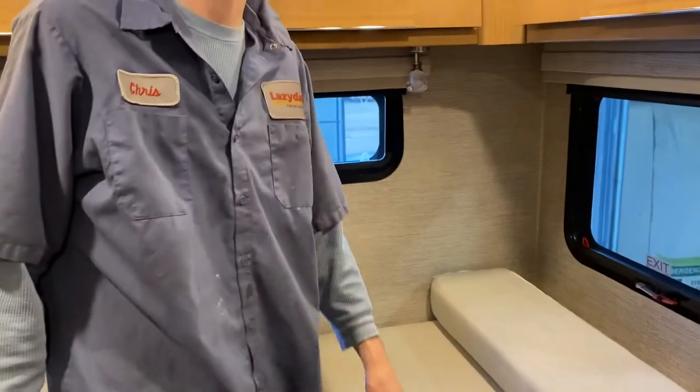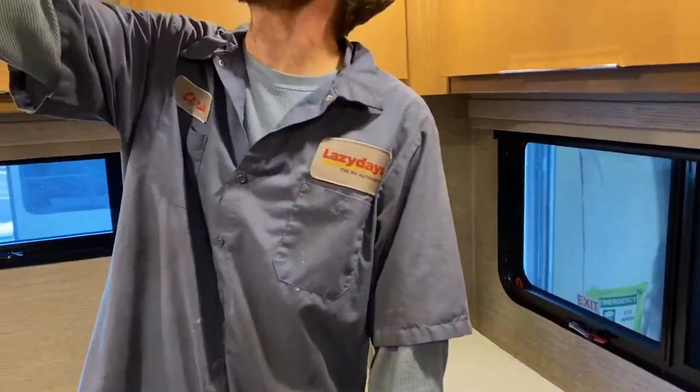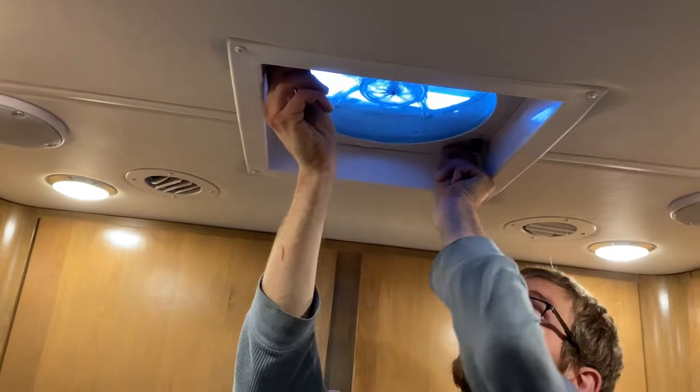You have another vent fan up here, just like the one in the bathroom — crank it open and turn it on. You've got some cabinets and a closet back here.